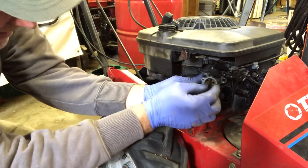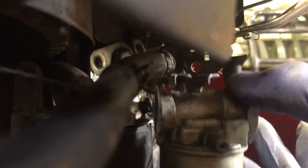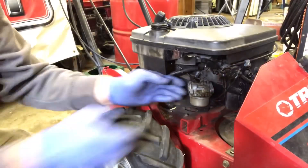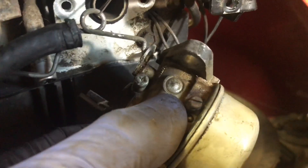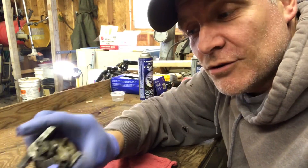You have to be careful with the linkage - there's a little spring that goes on here that you'll unhook. There is a linkage here - you just tip the carburetor like this and it unhooks. We got the carburetor off and you can see that it's really really gummed up. Even the throttle plate barely wants to move - it's really gummy in there.